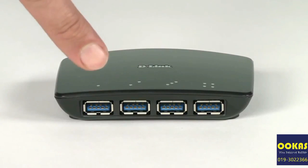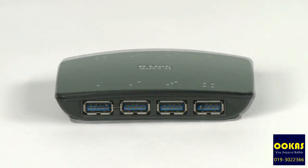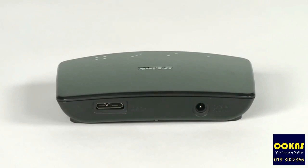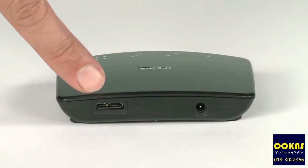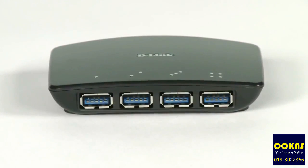There are four USB ports to connect up to four USB devices like your camera or phone, and around the back is the port for connecting the USB hub to your computer with the cable provided. On the top, lights indicate when each of the ports is in use.